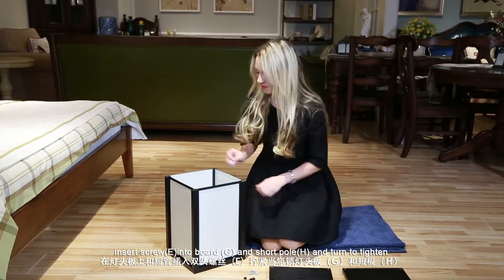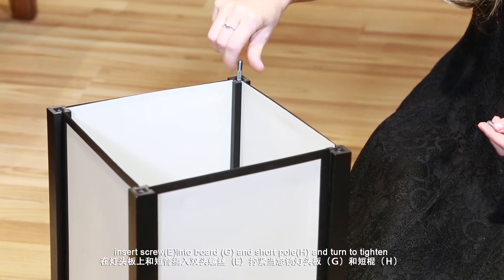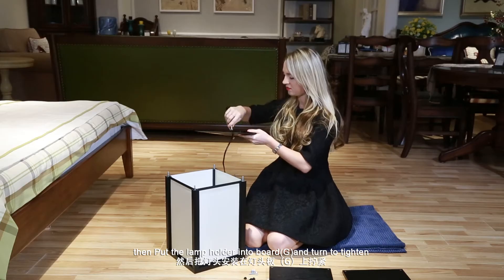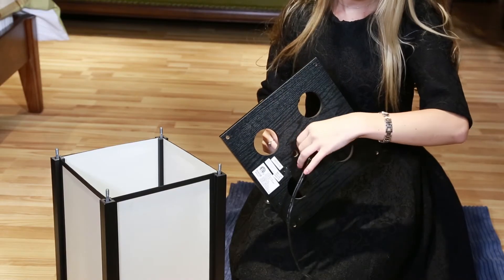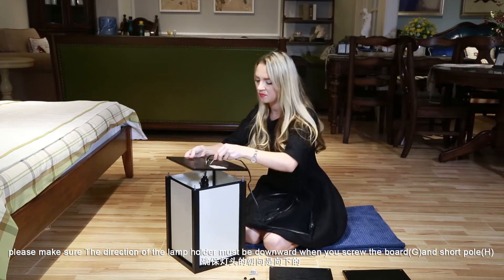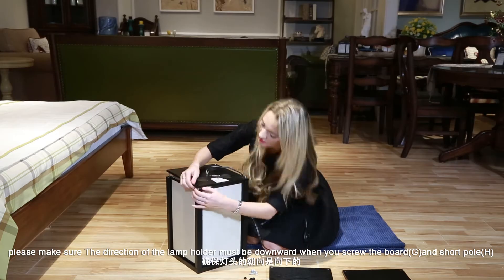Step 2: Insert screw E into board G and short pole H, and turn to tighten. Then put the lamp holder into board G and turn to tighten. Please make sure the direction of the lamp holder must be downward when you screw the board G and short pole H.